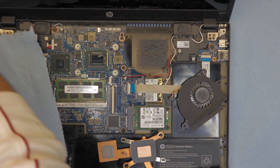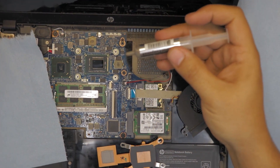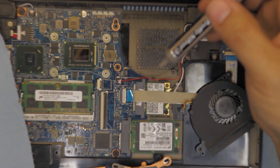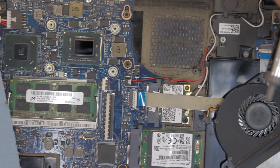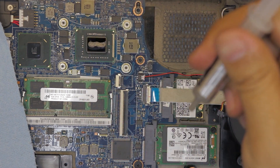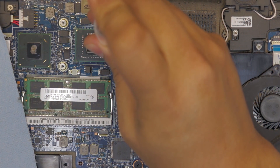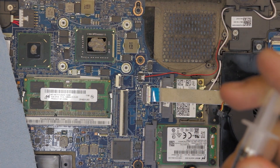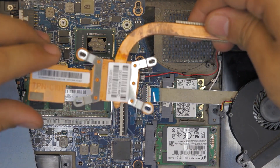Now grab your thermal paste — you can use liquid metal if you want, but in this case I'm going to use Arctic Silver 5. Apply it gently in the middle of the CPU, and add a little bit to the PCH chip as well — just rub a little to the side of the die. That's all you need. Next, put the heatsink back on.